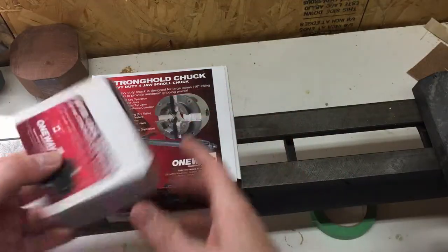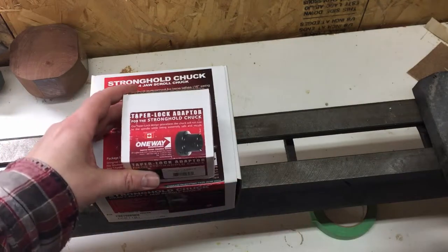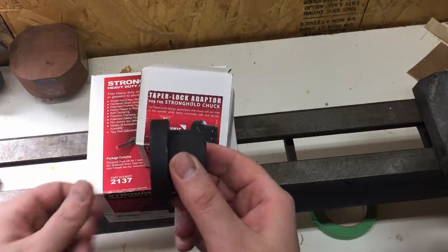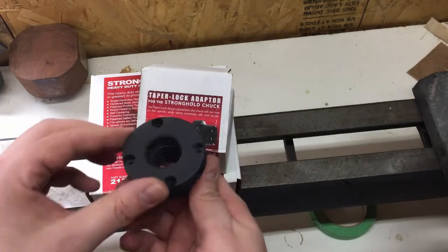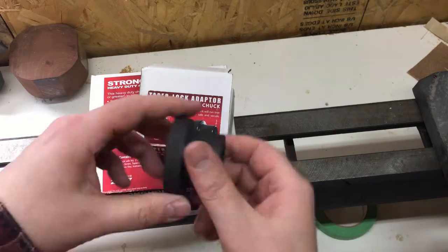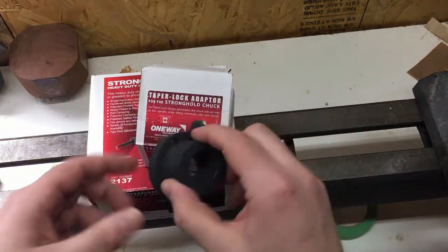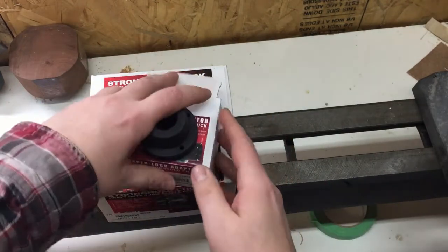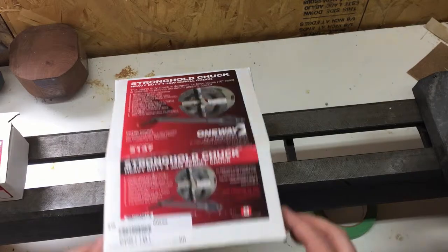The first thing you will notice is that the one-way chuck comes in two boxes. One of them is the adapter. To find out which adapter fits your lathe, you can go on their website — there's a nice chart. Or if you're like me, I simply went to the store and the gentleman there was super helpful, was able to guide me and make sure I had the right adapter for my lathe. So we'll show you how to install that later.